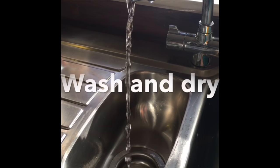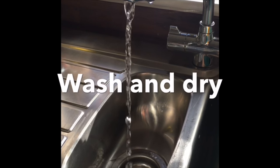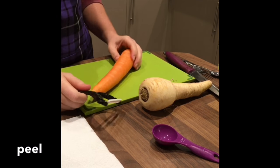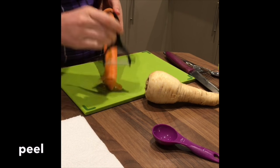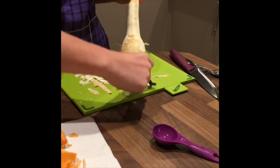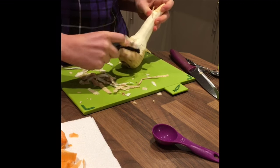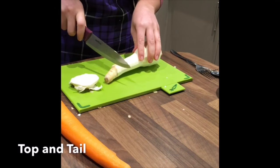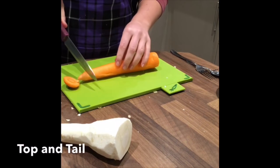First wash and dry the carrot and the parsnip. Carefully peel the carrot and the parsnip. Top and tail the carrot and the parsnip by carefully removing the top and bottom.